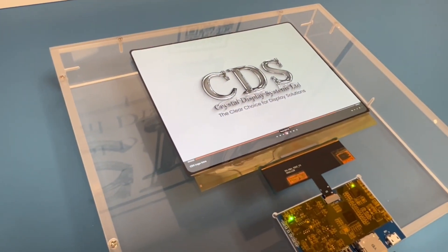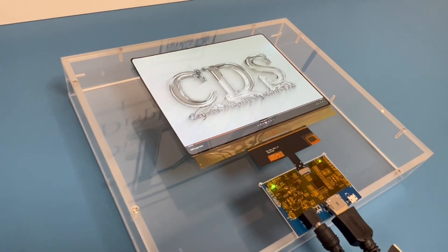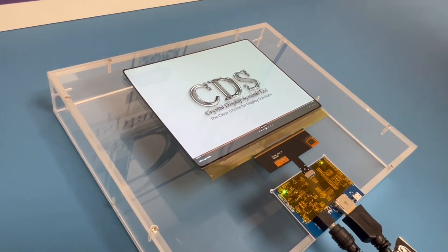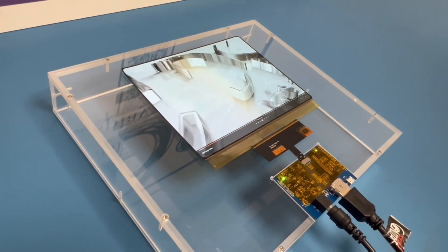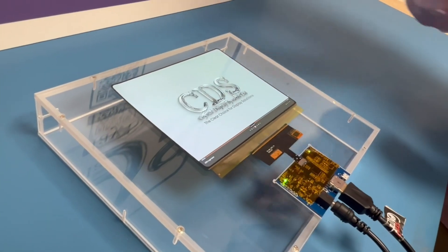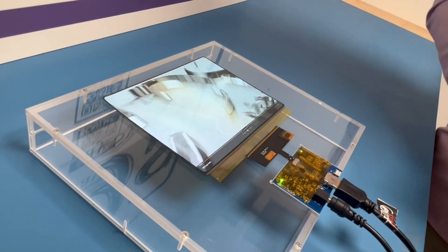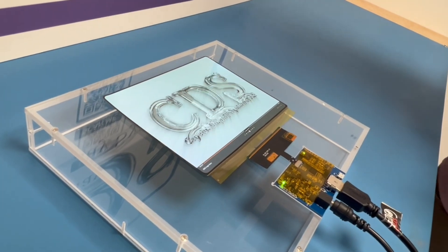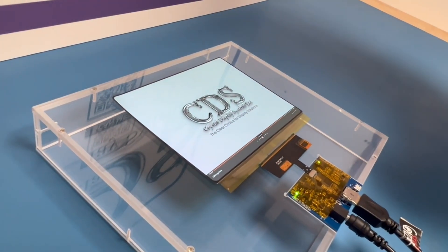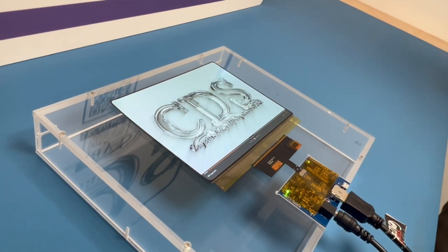What we have here is an 8 inch OLED display. It's very high resolution - 2480 by 1860 - so a really lovely high resolution for this particular size. Very lovely brightness as well for an OLED, topping out at 600 nits. It also has a very wide operating temperature: minus 40 to plus 85 degrees, which opens it up to a really wide range of applications.